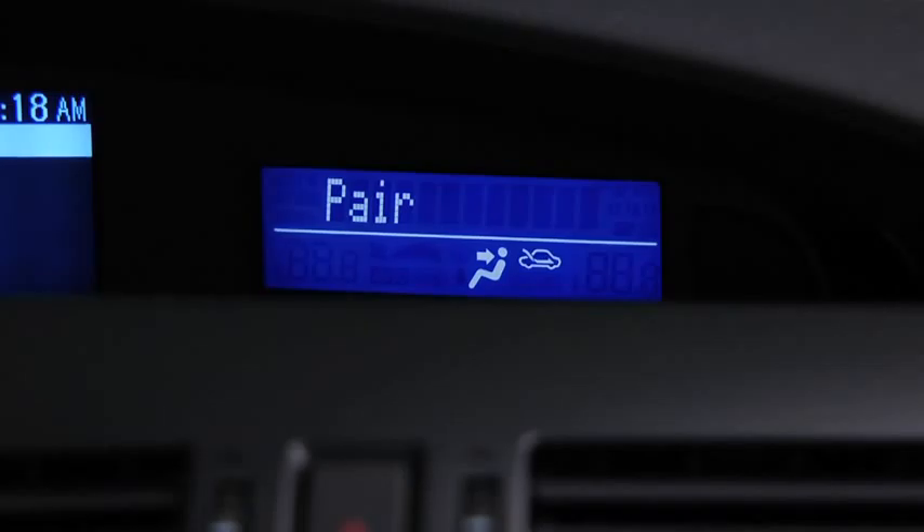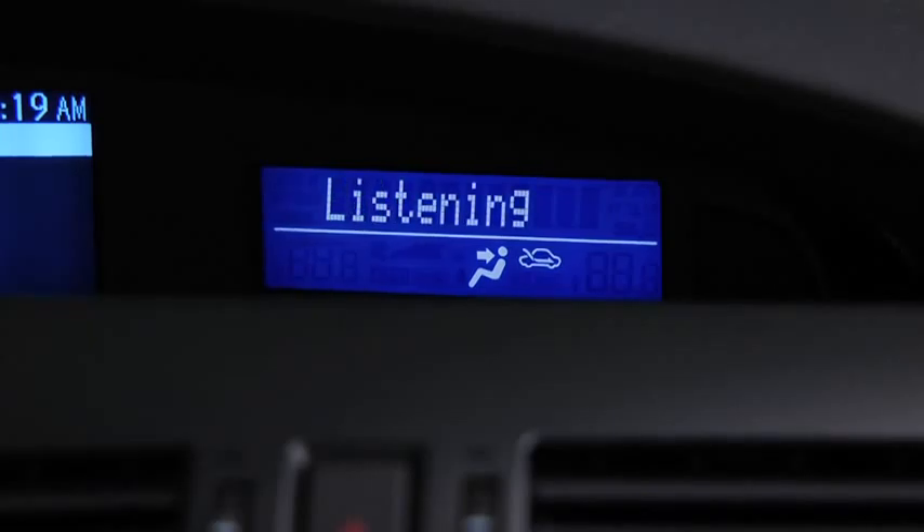Please say the name of the device after the beep. Say a name — for example, My Phone. Adding: My Phone. Is this correct? After the beep, say Yes. Pairing complete.